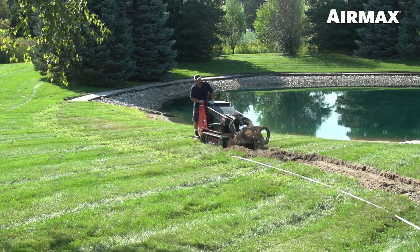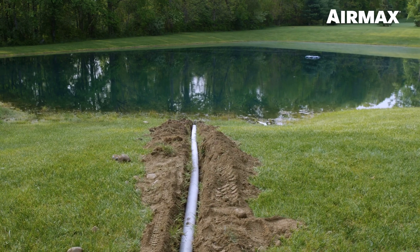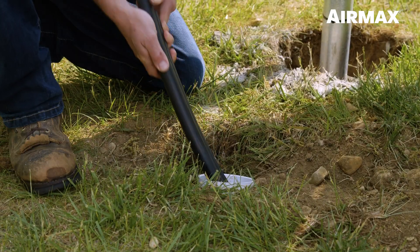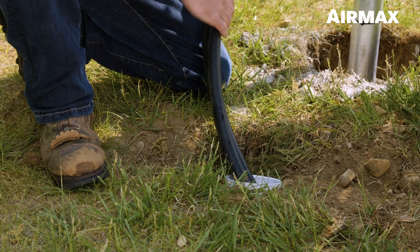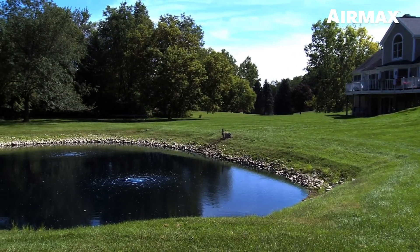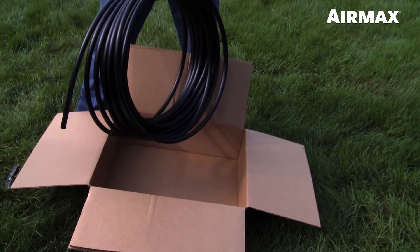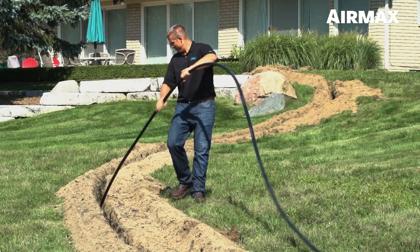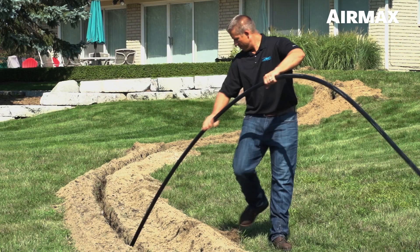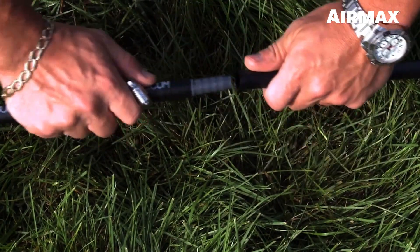Before installing your easy mount assembly, we recommend digging a trench for your air line. In this installation we will be using PVC pipe to run our easy set weighted air line, as opposed to using direct burial air line from solar panels to shore. If the distance between the cabinet and the shore is more than five feet, you can use direct burial air line. Place the air line in the trench from the post to the pond's edge. There must be a separate run of air line for each diffuser that will be installed. Join multiple sections of direct burial air line using 5/8 connector kits.